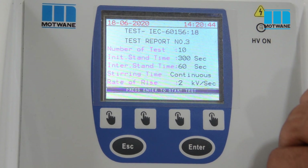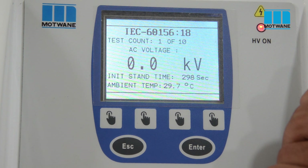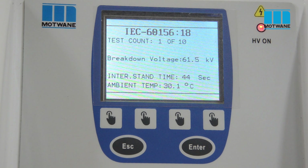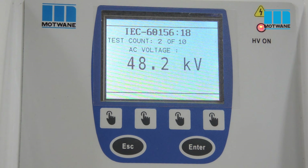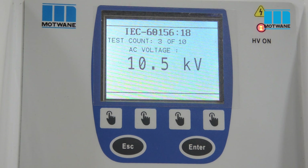We will press Enter to start the test. The test has started and you can observe the red LED blinking with a beep sound, indicating that high-voltage testing is in process. This test is conducted according to IEC 60156:2018. The kit will conduct 10 iterations, out of which the 2 highest and 2 lowest values will be discarded, and the average of the remaining 6 values will be displayed on the screen as the final result.